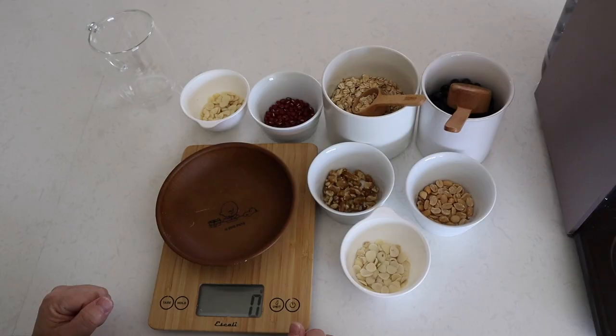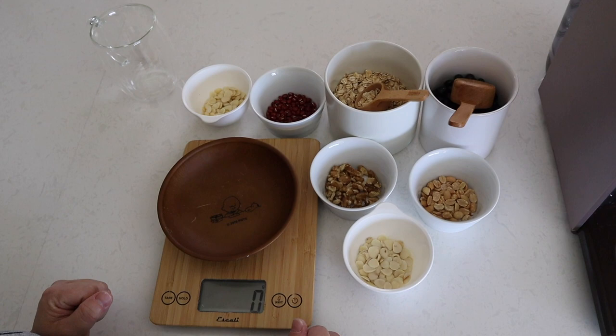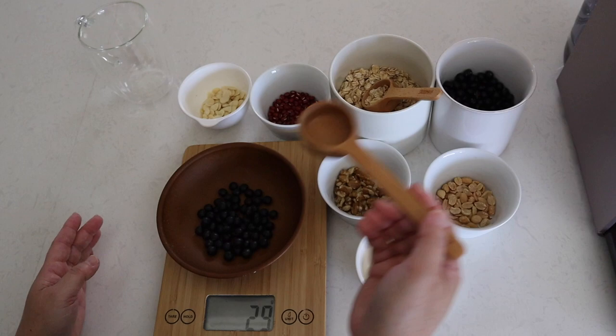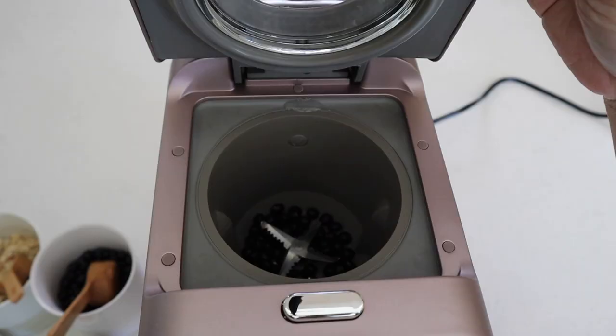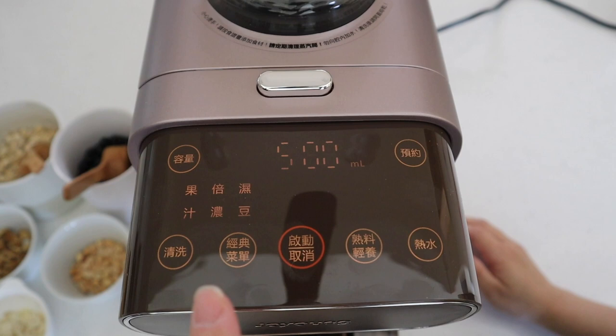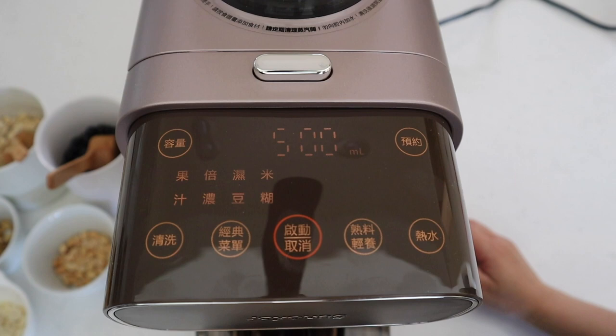For the next drink I'm going to make just the black soybean milk. I'm going to use 31 grams of black soy. Now I put the beans into the machine, pick the concentrated soybean setting, then 300 milliliters, and start.